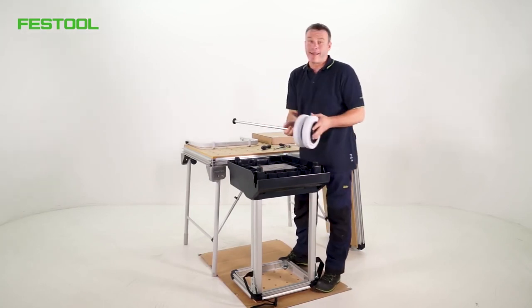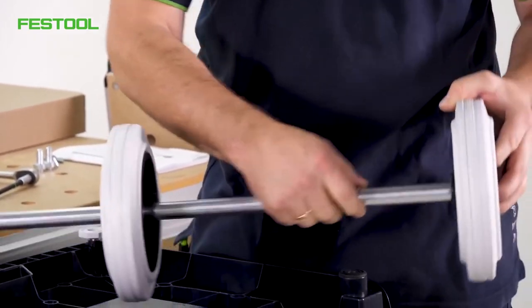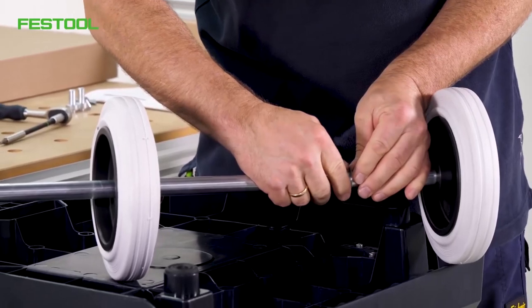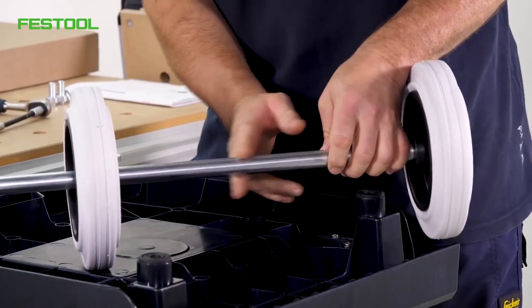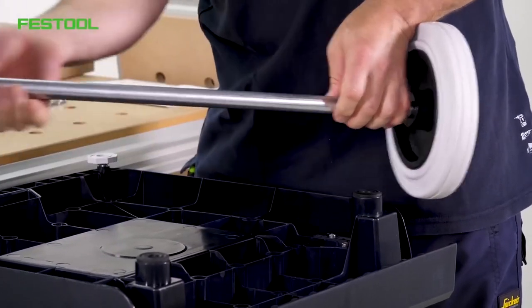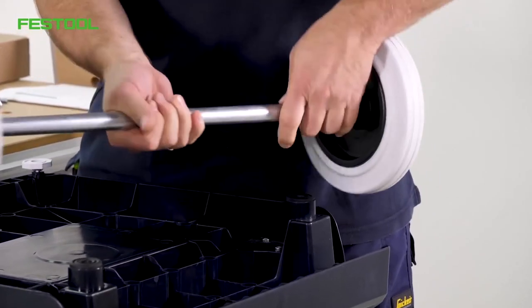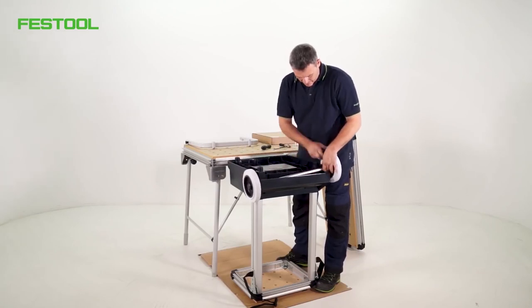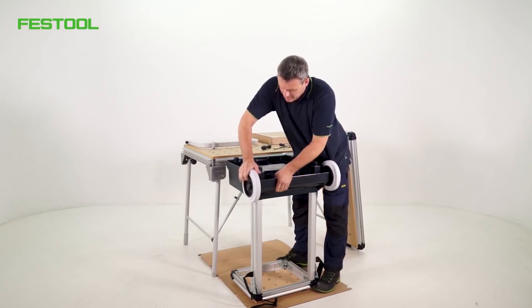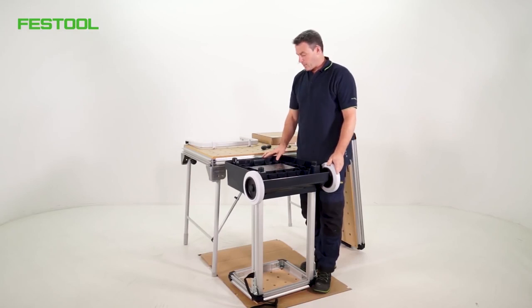The screws are in place. Next up is the axle with the two rollers. We've got to be careful here. There are two small washers which we need to separate and push one to the left and one to the right, all the way to the rollers. This means the washers are positioned at the side of the plastic housing. Then it needs a sharp blow to push it in. That's fitted now. Let's turn it over.